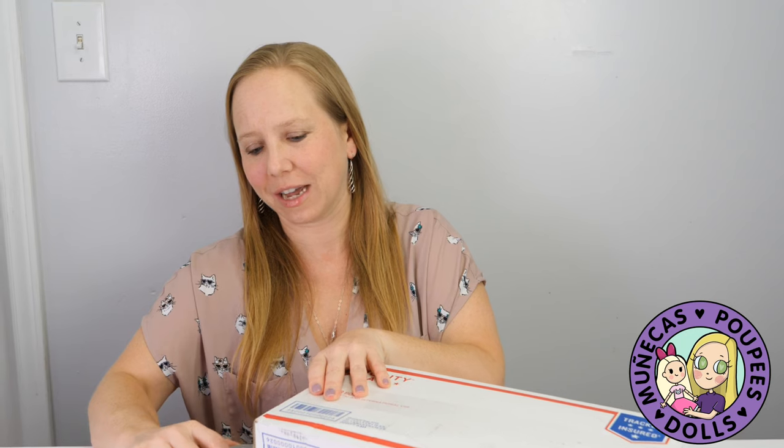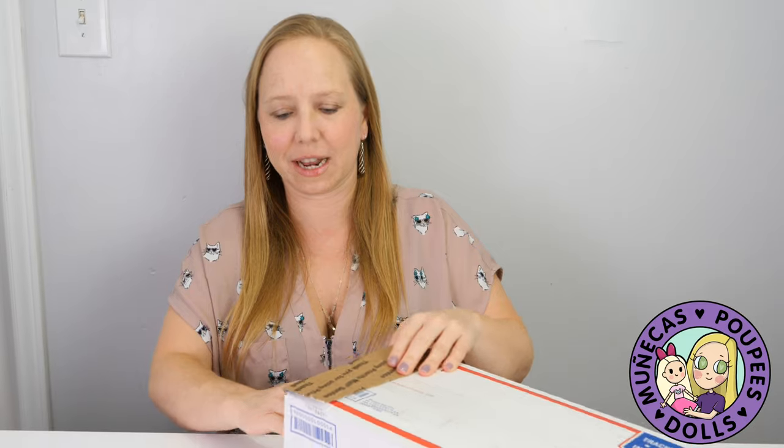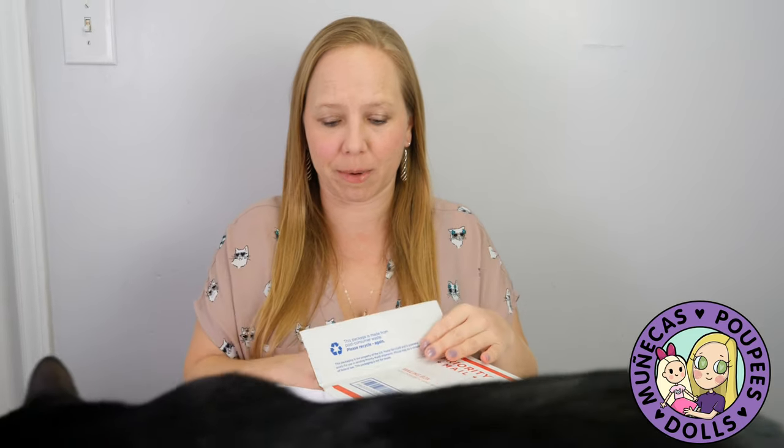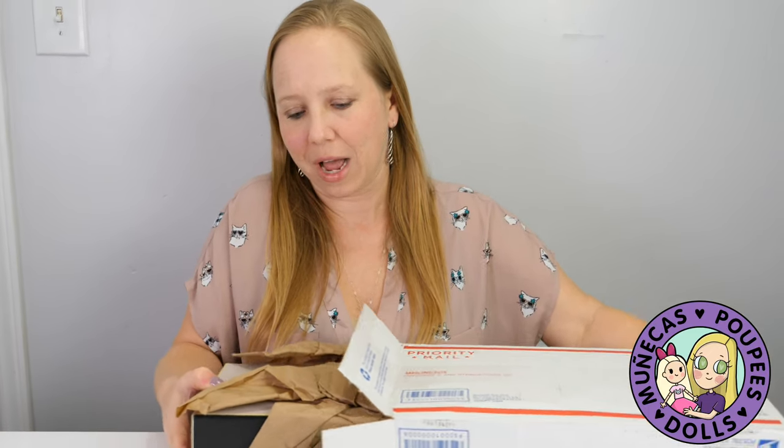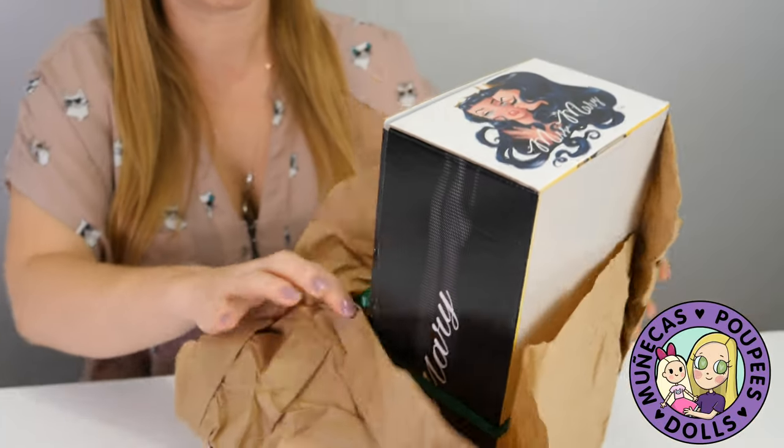Hey everybody, welcome to my YouTube channel. In this video I'm going to be unboxing a Merry Magpie doll from artist Joey Versaugh. I hadn't heard of her until recently — the blog Dolldom did an article about her and when I saw her I fell in love. He did a second round: there was a debut order of the Merry Magpie doll and then her friend Miss Monday.